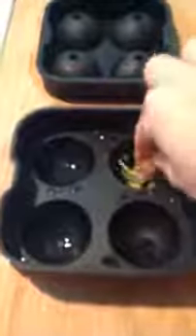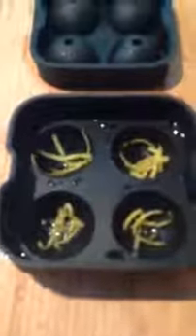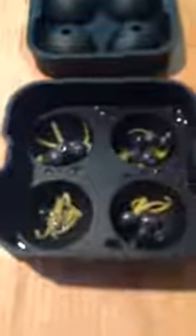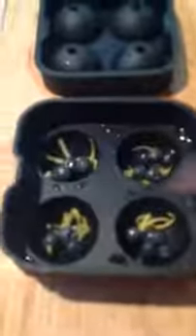Today I'm going to be using some lemon zest and fresh blueberries in the molds. I'm going to put my lemon zest in first, then some fresh blueberries. You can use any kind of fruit that's in season. It does have to be small enough to fit, so if you're using strawberries or watermelon or something like that, be sure and cut it into small pieces. Okay, we have our bottom tray loaded up here.